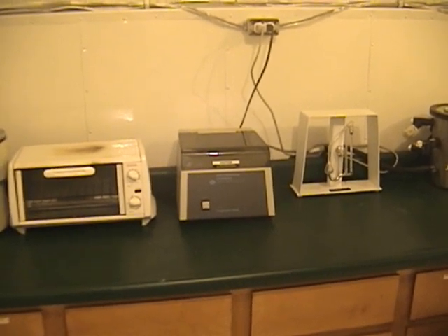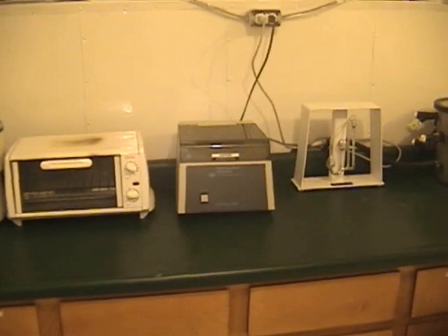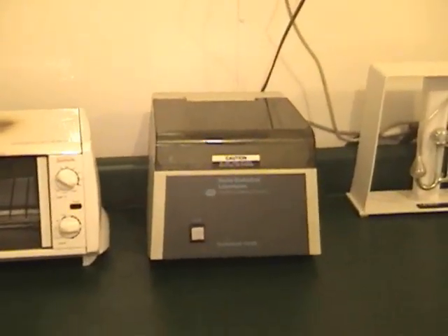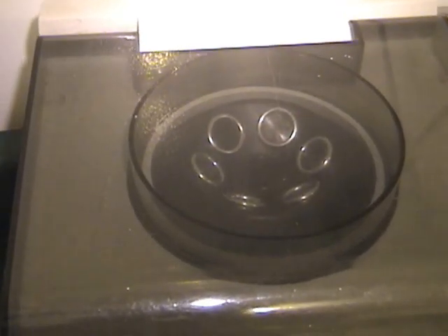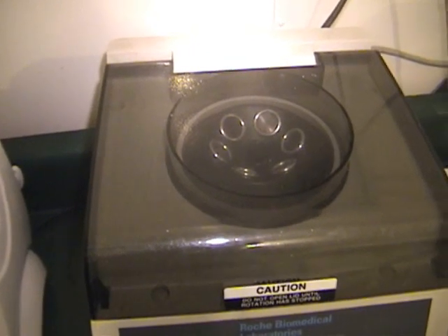This is a centrifuge, and basically it's used to remove any bacteria, cellular debris, or anything that you don't want in the venom. Anything that's heavier than the actual venom itself will just be pulled to the bottom, and then you can clean it up.